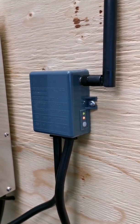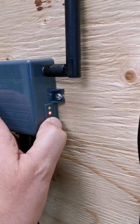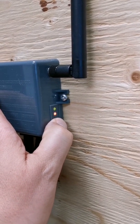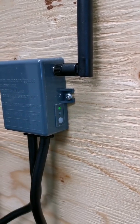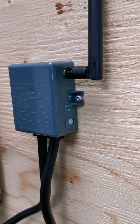After you've begun the Wi-Fi pairing process in the app, press and hold the button for approximately five seconds and the light will begin blinking.